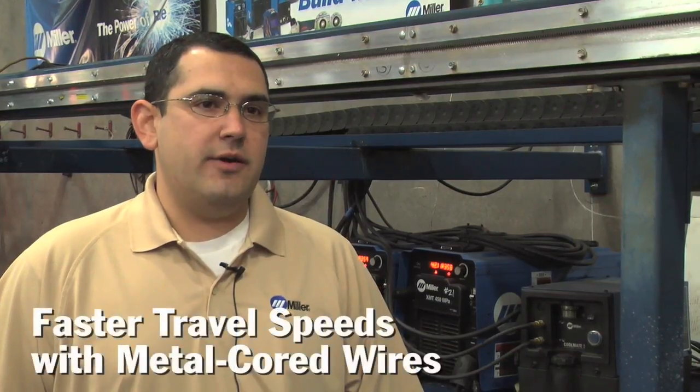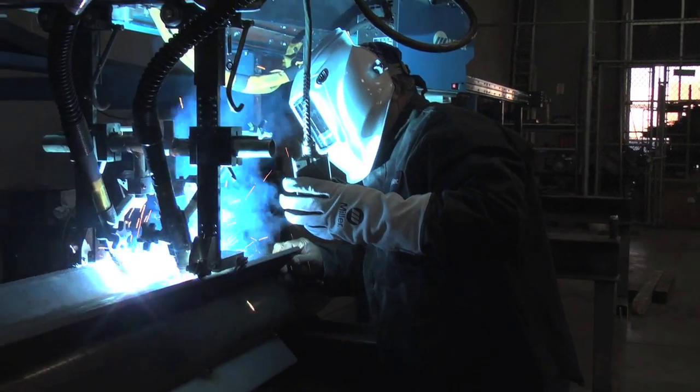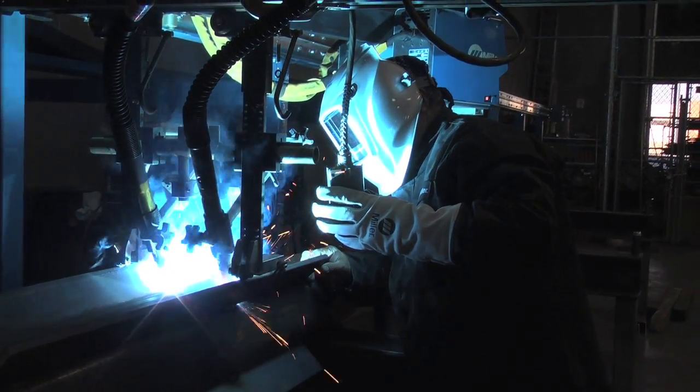Metal core wires also allow you to increase your travel speeds without putting more heat into your part. Being a tubular wire, the core is actually filled with metal powders that make up the alloy element of your weld. The current traveling along the outside edge of that wire allows your penetration profile to be wider and also deeper than a solid wire would give you. The product quality and the productivity went up using metal core wire because we were able to produce a cleaner weld faster.